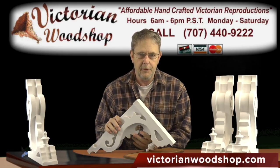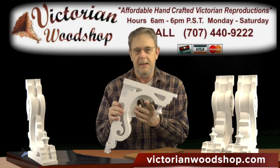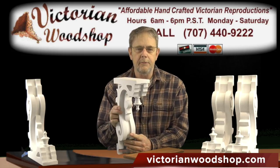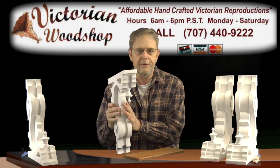Hello, this is Tom Fredrickson with the Victorian Woodshop. This video is going to talk about our fancy Corbel bracket. Now these particular brackets are made a little bit differently than our standard porch brackets you'll notice on the side at victorianwoodshop.com, in that they're constructed from different layers and put together and manufactured.